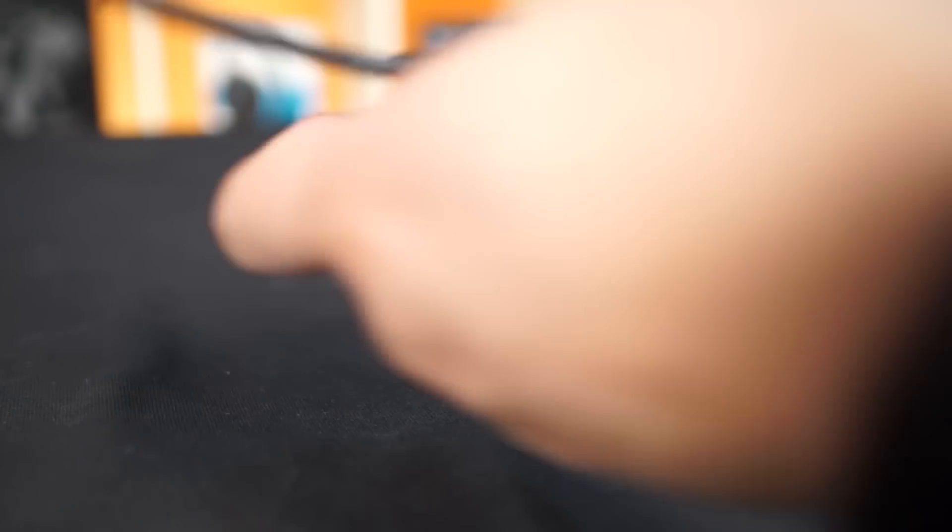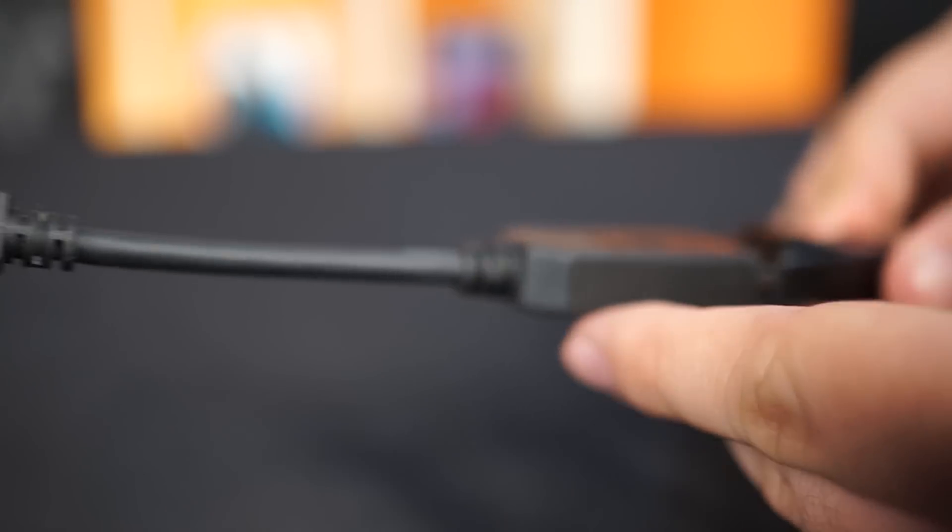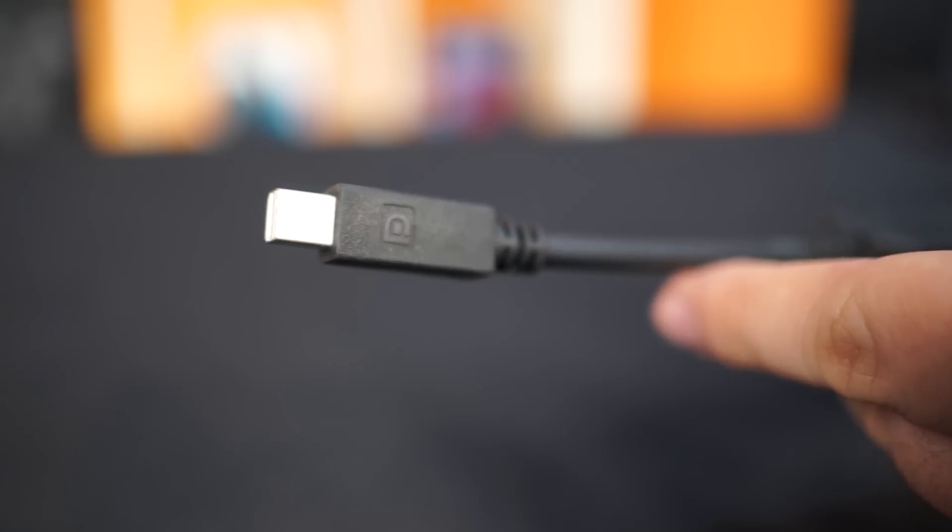First is the type of person who wants an easy way to start adding screen real estate at home to their laptop, ultrabook, or even tablet like a Surface Pro 3. As long as you have a DisplayPort 1.2 interface, you can use the MST Hub. Using the MST Hub isn't just restricted to desktop computers — it will work with many DisplayPorts as well, but you will need a separate adapter.